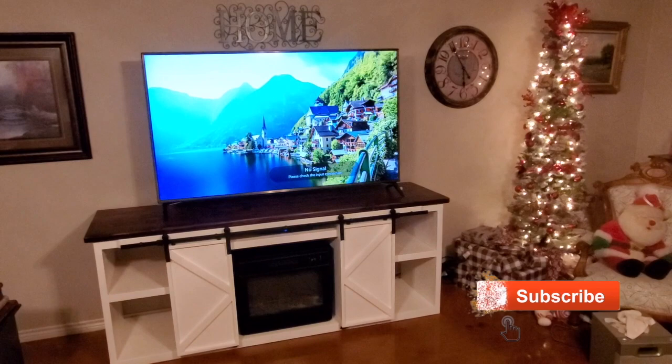Hey guys, welcome back to the channel. Today we're going to turn this TV stand into this — stick around and I'll show you how we did it.